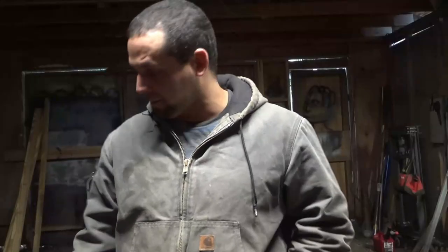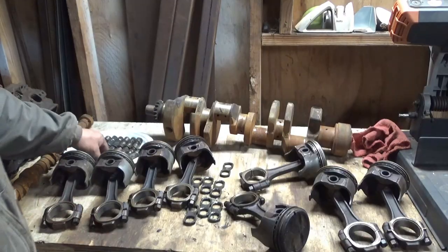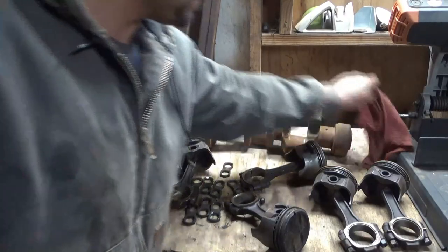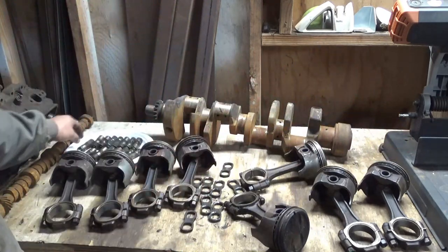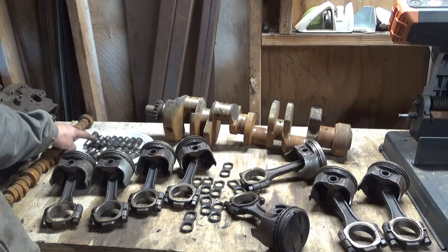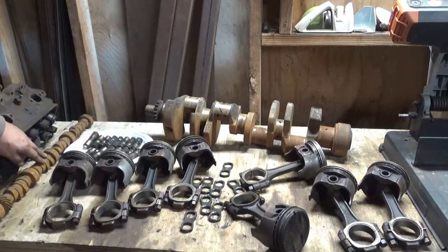I've decided I'm going to try to build that engine. So the first thing I have to do is inspect all the parts, go through it, see what's damaged, what's not. I have all my parts gathered here. I have eight of these things to hold the lifters in line. I only have 17 lifters — I'm missing one. I got my pistons here, here's the crank, and here's the cam.